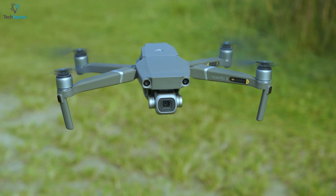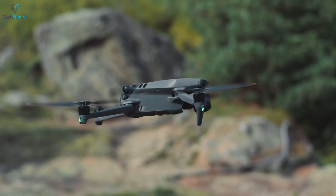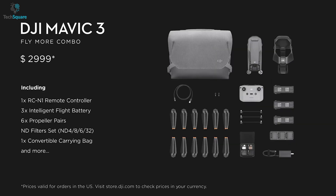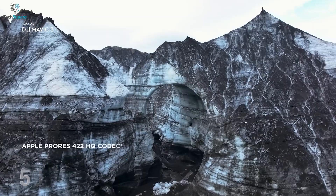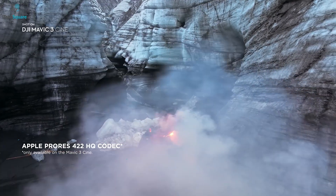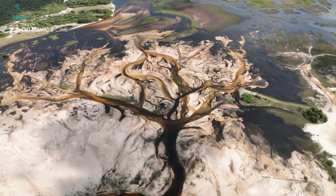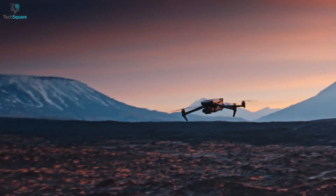The only thing that keeps the Mavic 2 Pro ahead is the pricing. But with such upgrades, the high price tag of the Mavic 3 is surely worthy enough. The new drone offers more flight time and a 50% jump in camera performance with ProRes codec for the best aerial shots. So if you want to have the best consumer drone by your side, the Mavic 3 is sure to impress you with its overall performance.